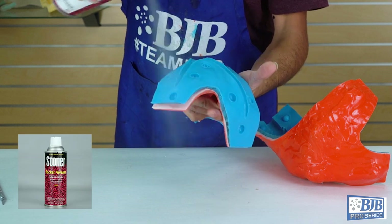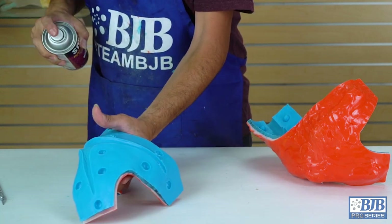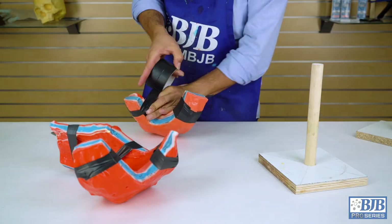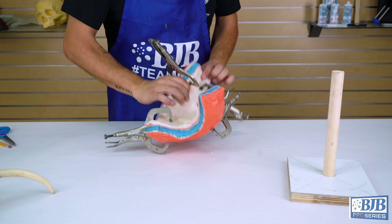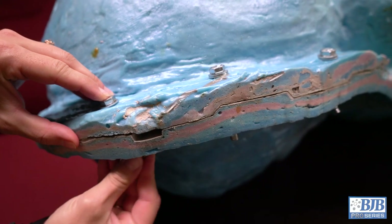Before we cast our first set of reproduction antlers, a coat of Rocket Release is sprayed onto the mold. Rocket Release is a non-silicone based mold release that works well for parts that will be painted later on. The molds can be strapped together with stretchy tape like this, or even clamps if desired. On larger molds, bolts with nuts are often used for best results.